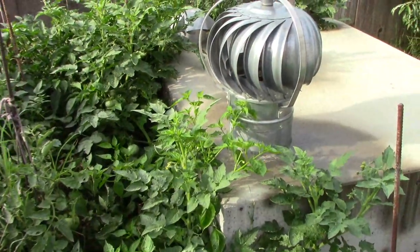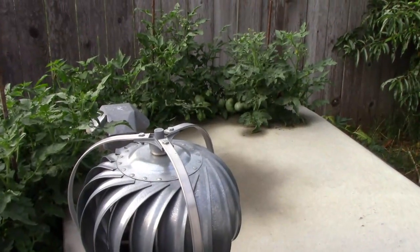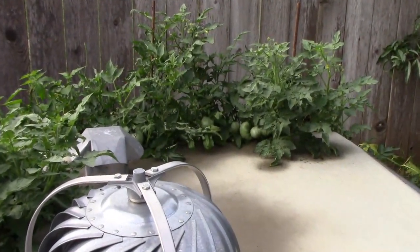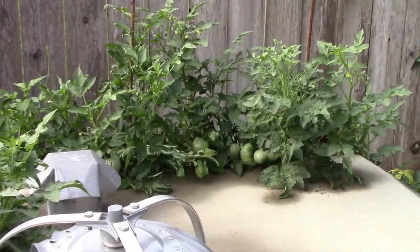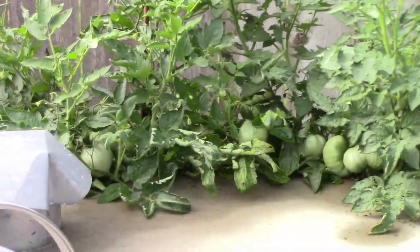Not too far from the sugar tip Rose of Sharon are the tomatoes that I have planted around our storm shelter. And as you can see, some of them still have quite a few tomatoes on them, especially up at the top.